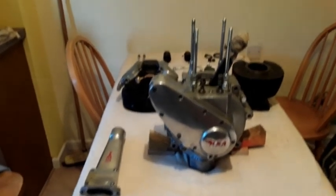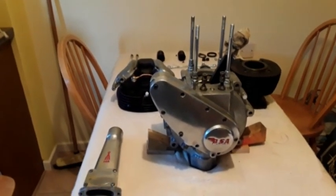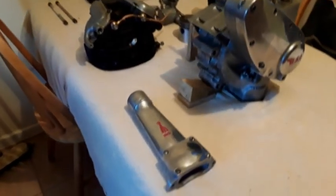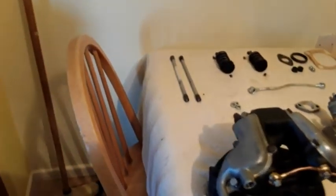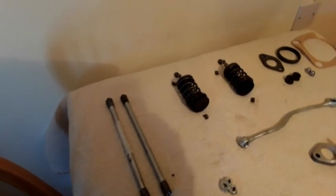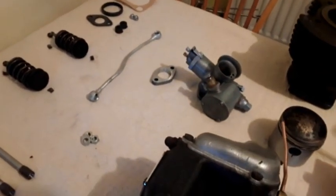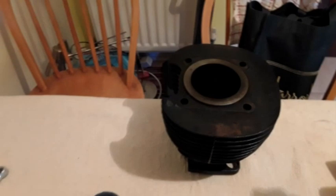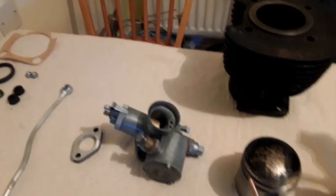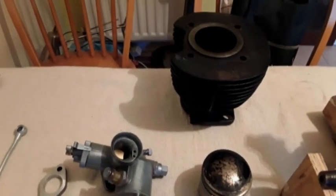Here we have the crankcases - the bearings have all been tried and found to be nice and firm without any play. The push rod tube, cylinder head, push rods, valves which need re-grinding possibly, a few nuts and bolts, the oil pipe, the carburettor, and the cylinder barrel. He tells me the cylinder barrel looks perfect, and the piston looks to be a standard piston, so it looks very much like the barrel has been re-sleeved to standard.